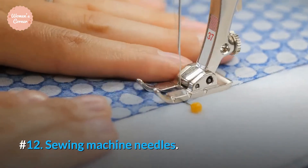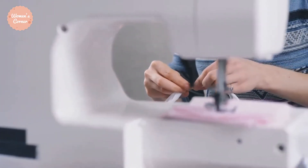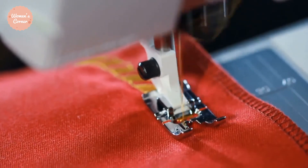Number 12: Sewing Machine Needles. These needles look slightly different from those used for hand sewing. However, as with the hand sewing ones, the heavier the fabric, the larger the needle you need. These needles come in a variety of types and sizes.